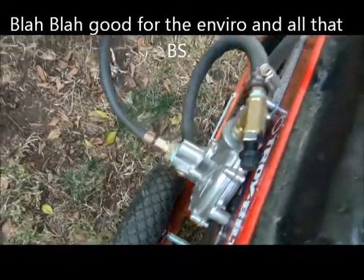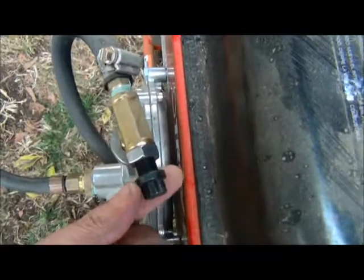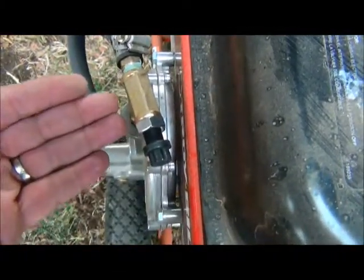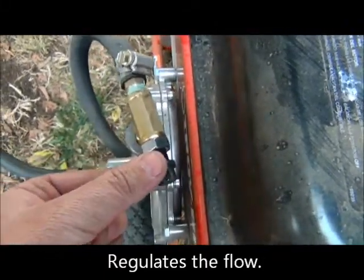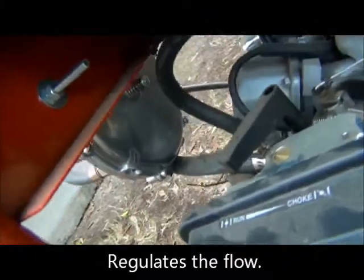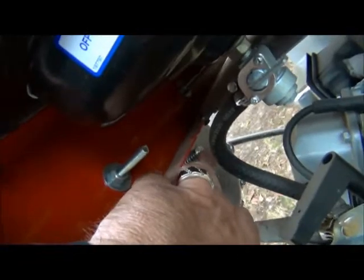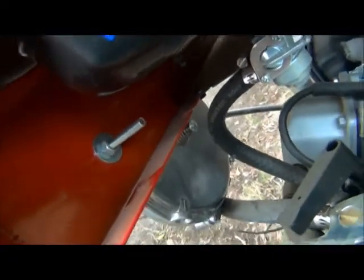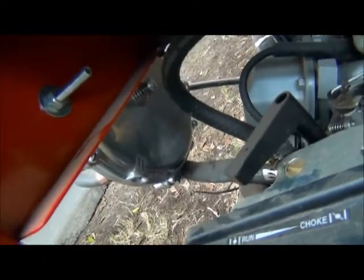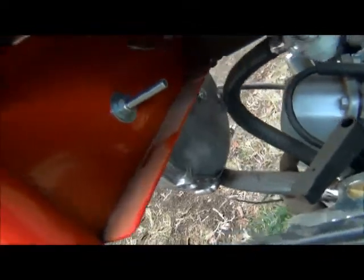That hose comes around to this guy up in here. I adjusted this earlier — this is just an adjustment valve where you can give it a little more or a little less. And then back here — right there is the primer. You pump that primer a couple times when you haven't run it. Once you run it, you don't need to prime it. But if you disconnect it and haven't run it and it's all dried up in there, you just pump it a couple times and boom, this thing fires right up.